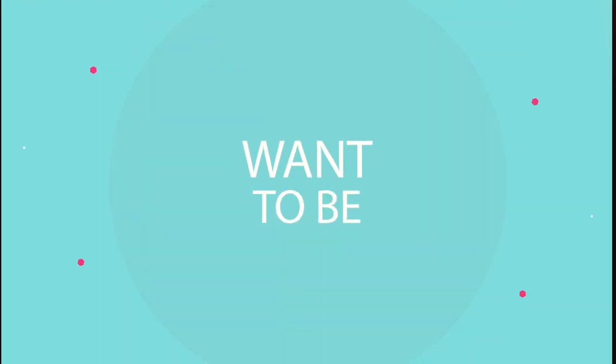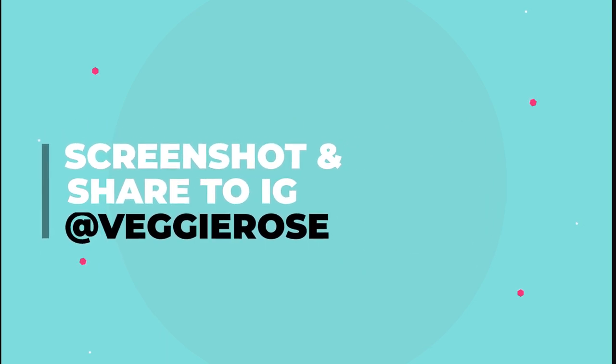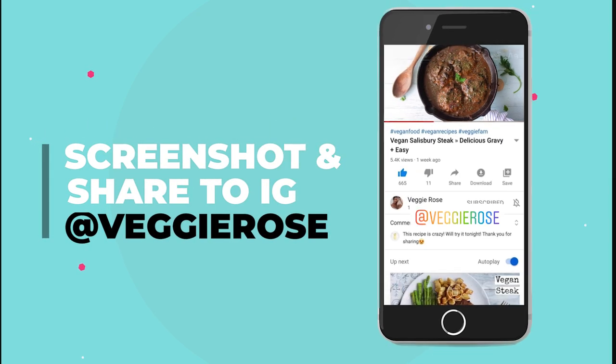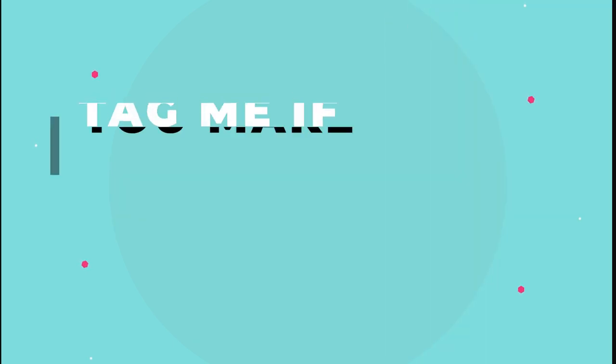This week's subscriber shoutout goes to ariel1984. Want to be featured too? Screenshot this video and share it to Instagram Stories and don't forget to tag me, or tag me if you make my recipes.